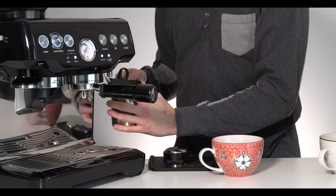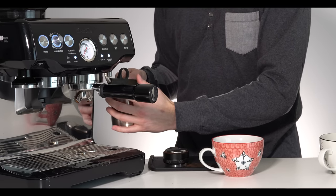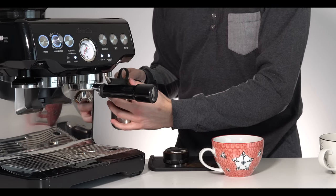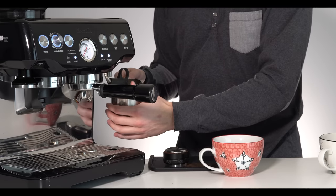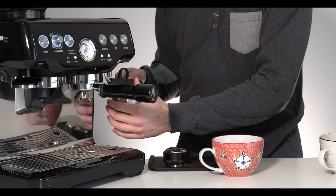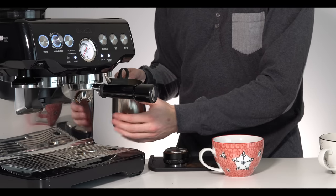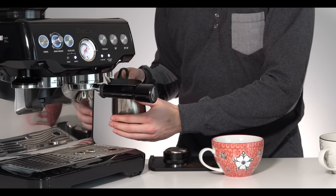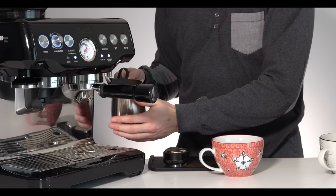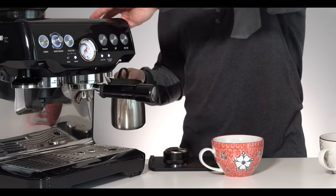Some of you watching might be used to commercial machines and you're noticing this is taking quite a long time. These Brevilles — their steaming power isn't fantastic; this is an appliance-grade machine after all. For home use, if you're making one, two, or three lattes it's really not so bad, but it certainly takes a little bit longer to get up to temperature. I'm just going until I can no longer hold my hand on the jug — there we go.